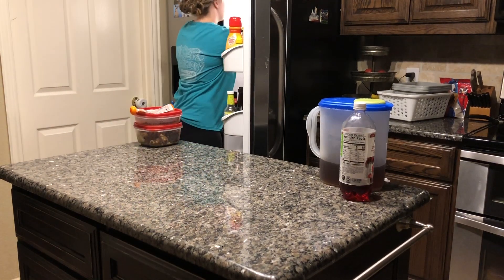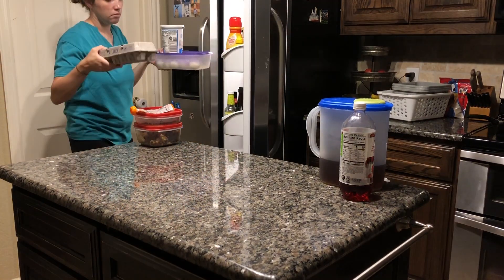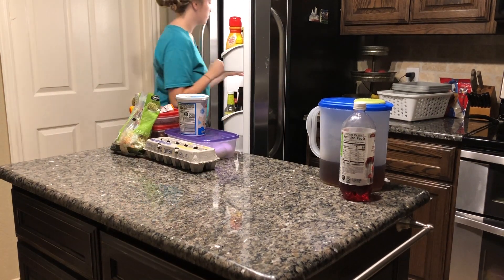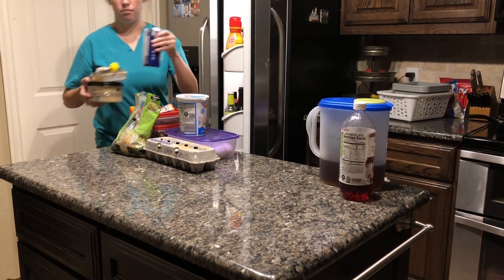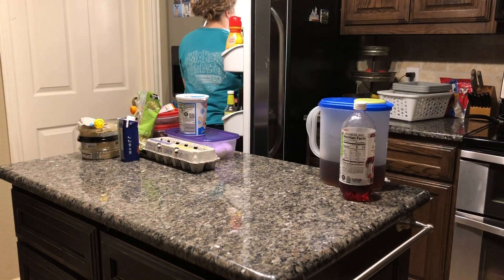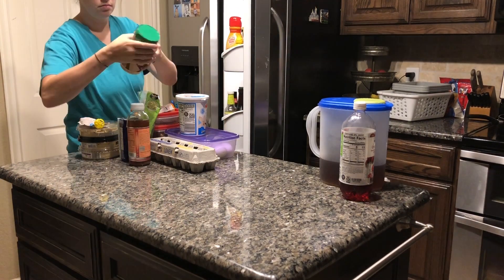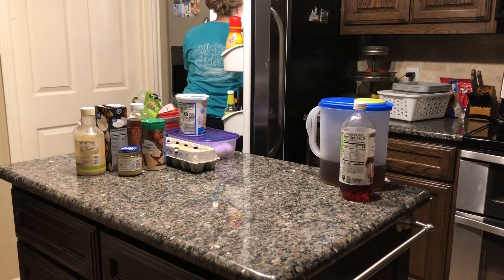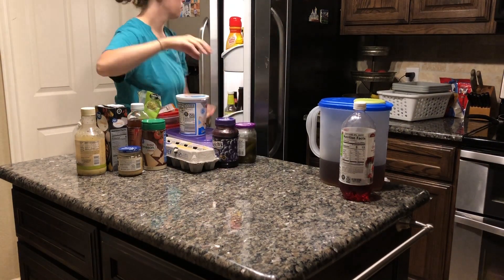First, I'm just going to start by taking literally everything out of the fridge and laying it on the counter. This way it's easier to see what all I have. I can sort of Marie Kondo style it — throw away what's old, wash the dirty containers that have old leftovers in them, and then wipe out the entire fridge before putting everything back.